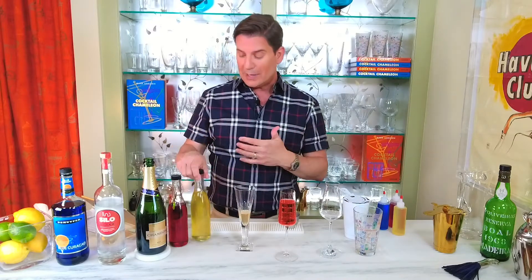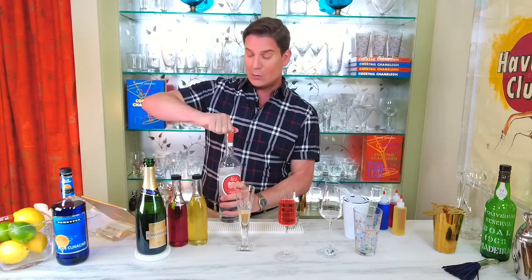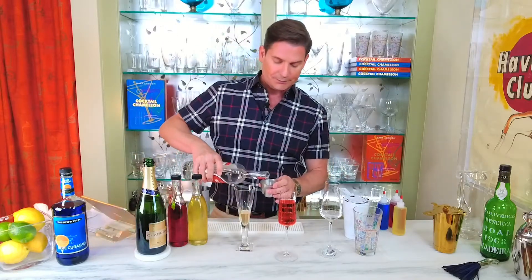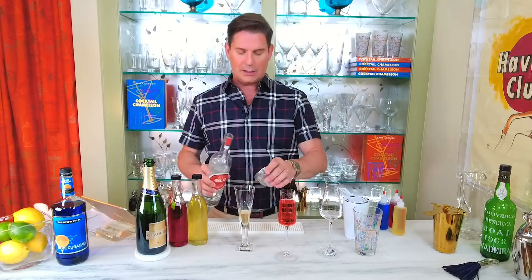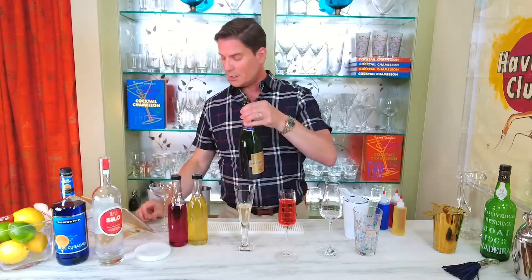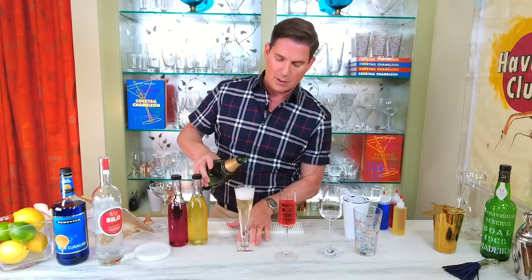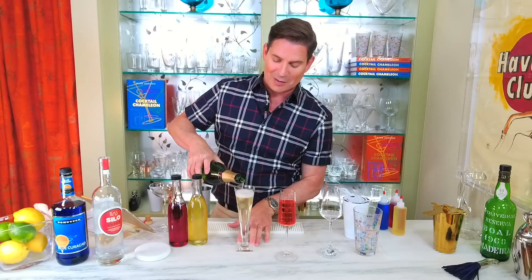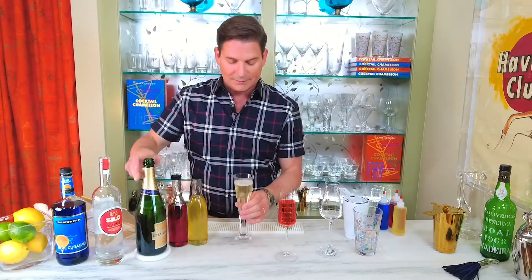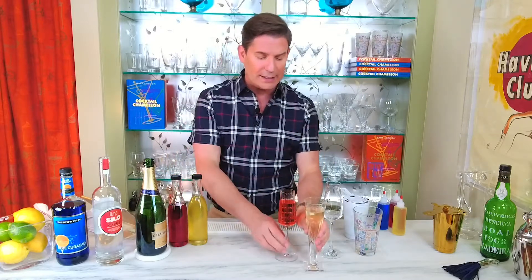It's going to look white when we add all our ingredients together, especially next to our other red and blue. Then we're going to add, again, one ounce of very well chilled vodka, and top it with three to four ounces of very cold champagne. I can smell the ginger rising up off the bubbles — what a great smell. And the lemon peel — that's zingy and refreshing. There's our white summer sparkler, and see, it looks very white in comparison.